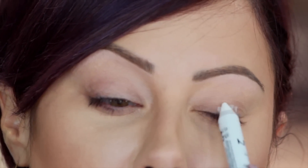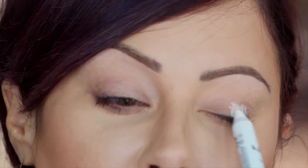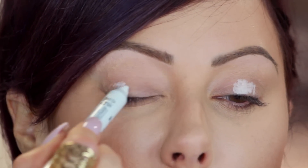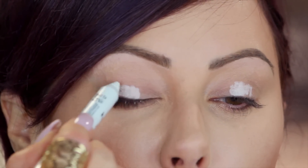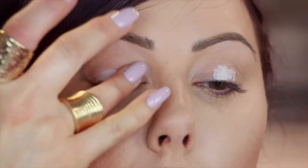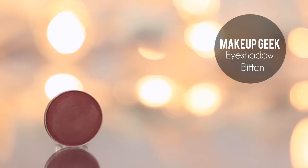All I'm going to do is start this in the center of my lid just like this, and then take your ring finger — because we want just a really thin layer — and just blend it out all over the lid. Now that the base is down, you're going to take the eyeshadow Bitten. It's a nice, deep, ruddy kind of burgundy color.